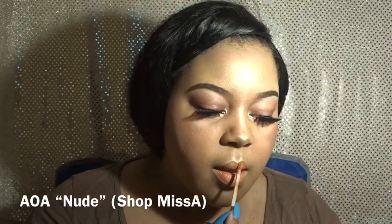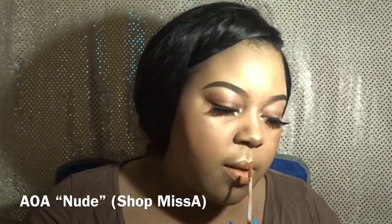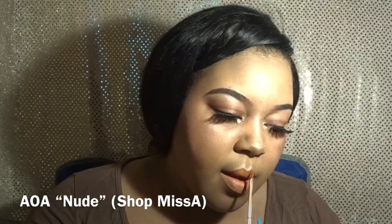Next I'm going in with this liquid lipstick — I'll put the color name either in the video or in the description box. The name of it is actually 'Nude,' but as you can see it's not a traditional nude color. On me it has a hint of orange and is kind of like a nice tan color, but it could be a perfect nude on someone a little darker.